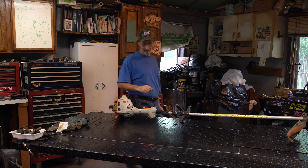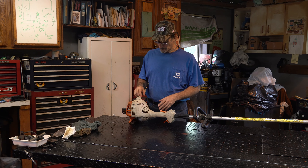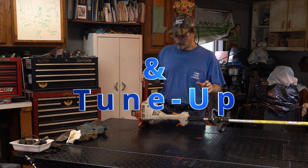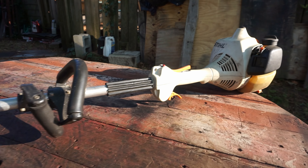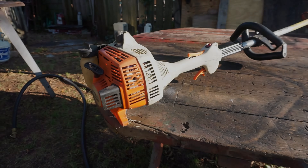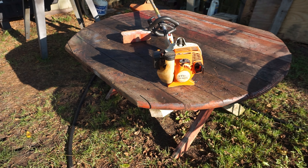Hey everyone, thanks for stopping in the garage. Today's project is a real simple one - we're going to do a primer bulb replacement on this Stihl FS55 RL. You may have one that's very similar to this; it's an older model. Mikey set me up with it a few years back.